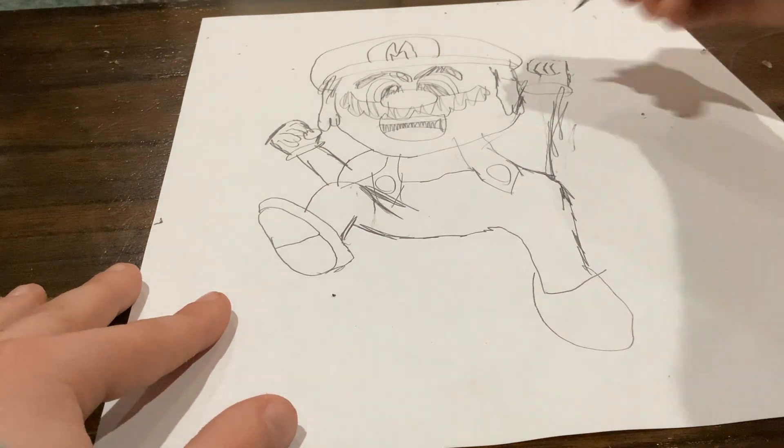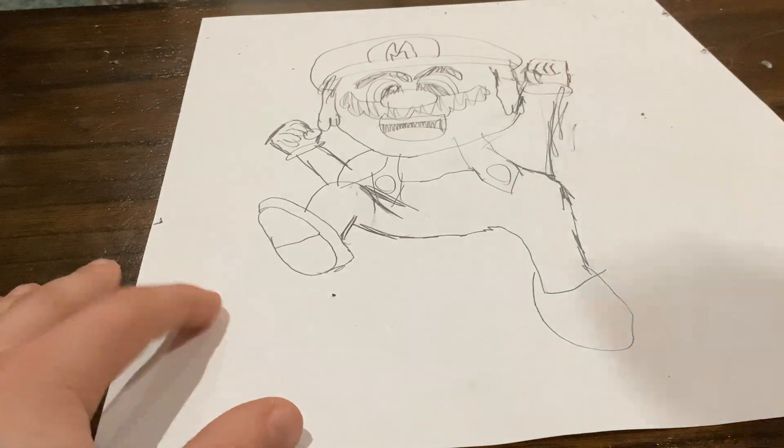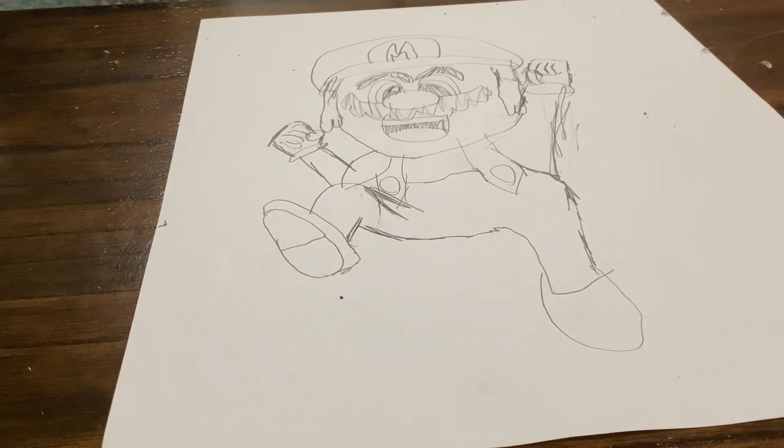Then you're going to draw that — I'm going to draw a thumb. Got the glove. Then you got Mario.